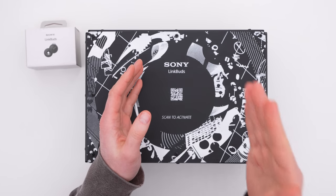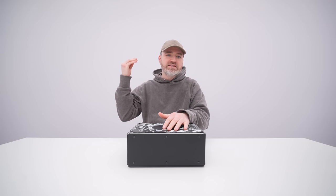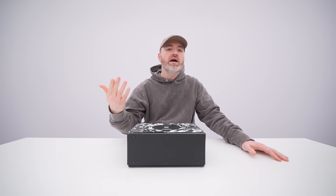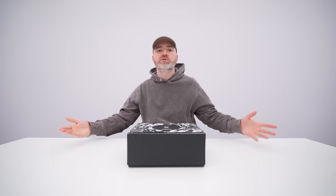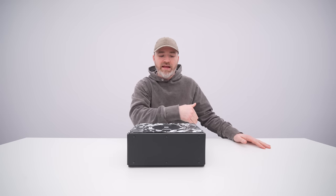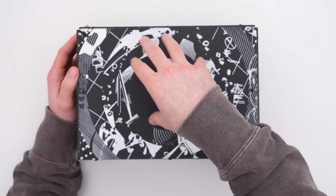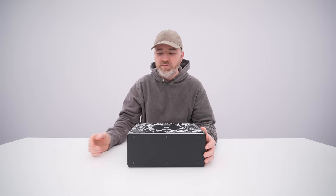It's Link Buds from Sony. They have this really unusual design with a ring that passes sound through to you — ambient sound, your surroundings — while you're also listening to something. My experience in the past is that that comes with some drawbacks, but there are some benefits as well. You can multitask, do two things at once, hear your surroundings and listen to some kind of content. So you can't really compare it just to a standard earbud because it's targeting something a little bit different.